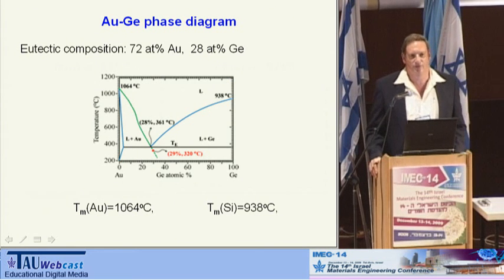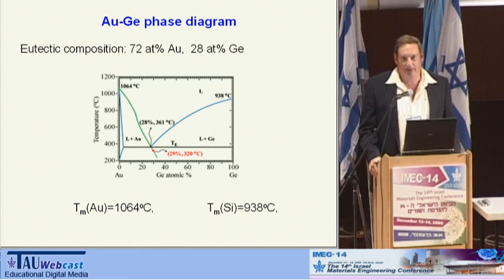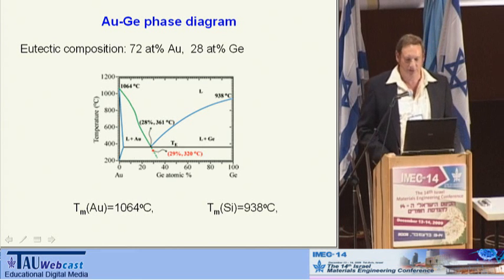The next stage was to check whether it works not only on pure metals but also on eutectic alloys, which would have low enough melting temperatures. Surprisingly, we found out that there are only two, and they are both alloys of gold. The first one that we checked was gold-germanium. This is the phase diagram, and you can see that the lowest melting point is 361 degrees, which is sufficiently low.